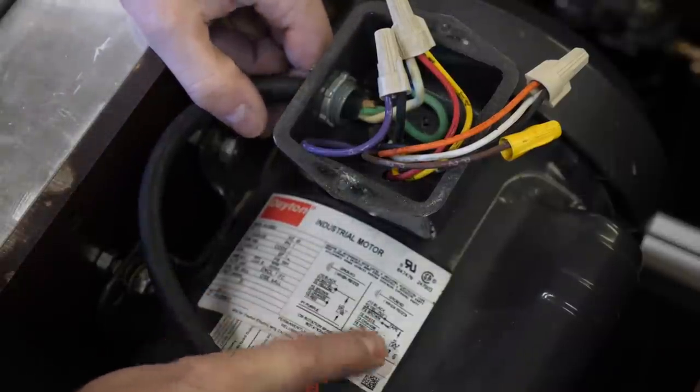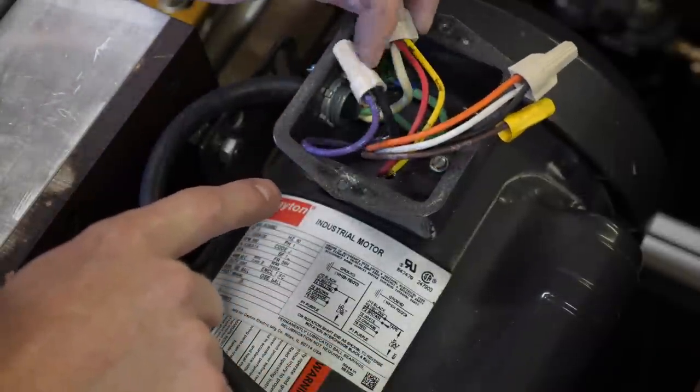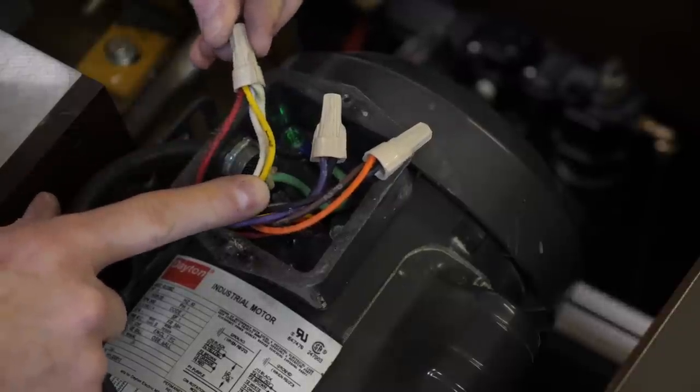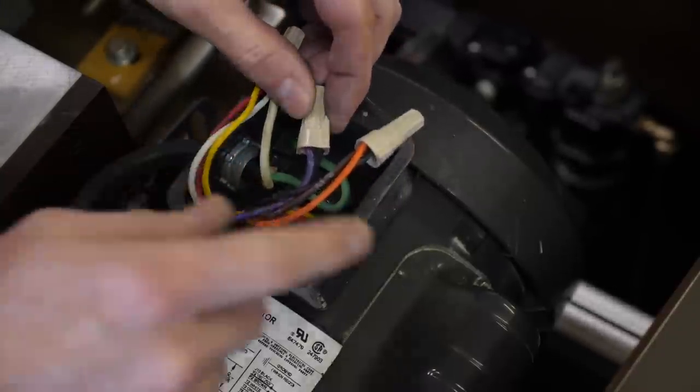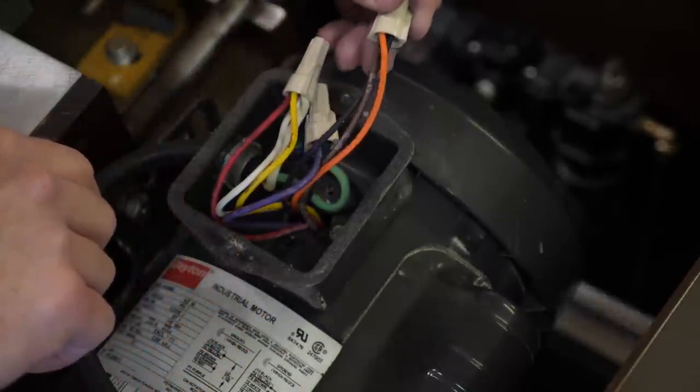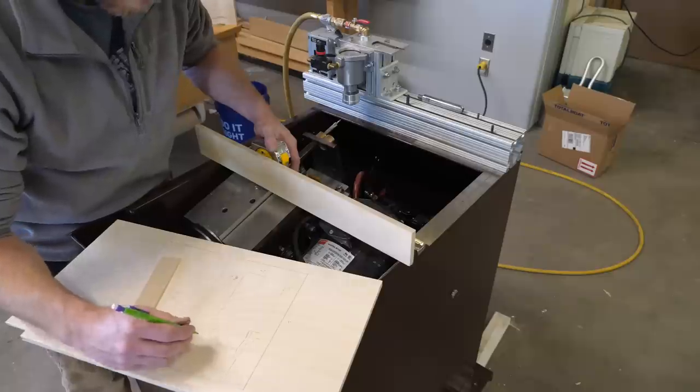Here is a fairly obvious pro tip: wire the motor correctly. There's a diagram printed right on the motor next to the junction box. This happens to be a dual voltage motor, so it could run on 110 or 220. This one was wired with a little bit of both 110 and 220 mixed together — that would clearly explain why it wasn't running well.